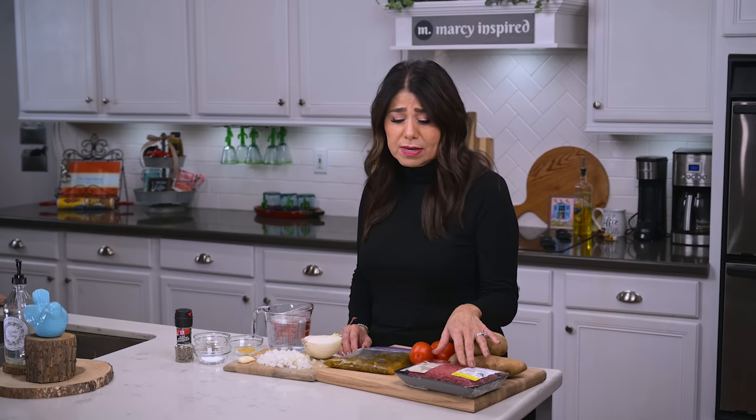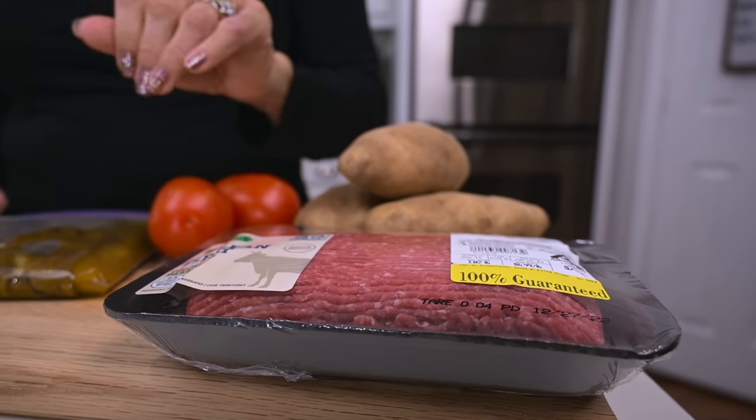The way I make picadillo has a lot of similarities to the way I make my green chili stew, so I'll put a link to that video for those of you who might be interested. But one of the biggest differences is I always use ground beef when I make picadillo. So I'm starting with one pound of ground beef.